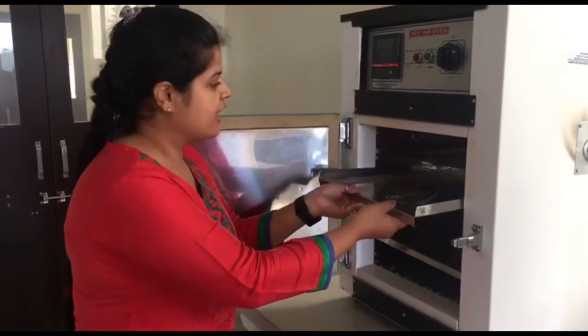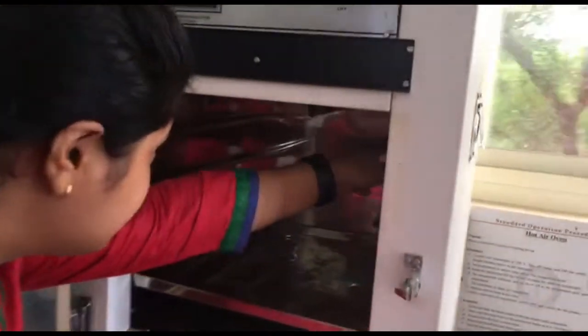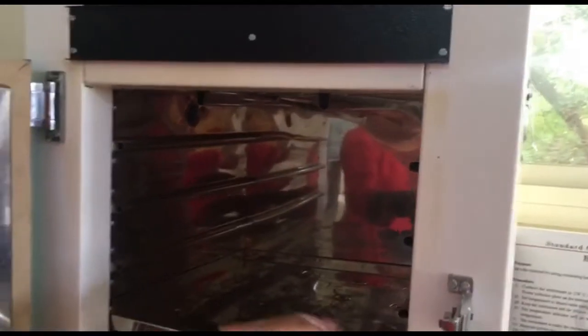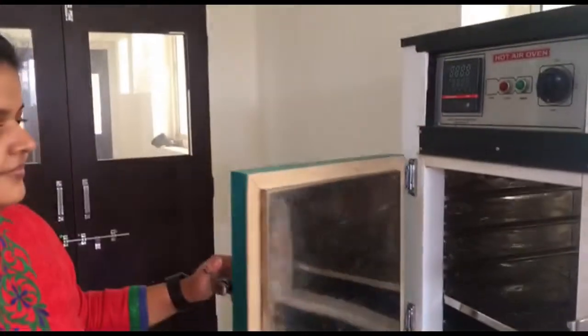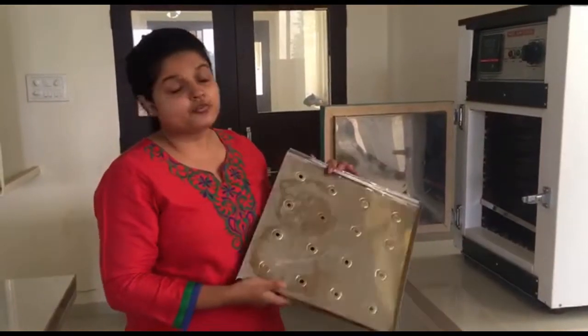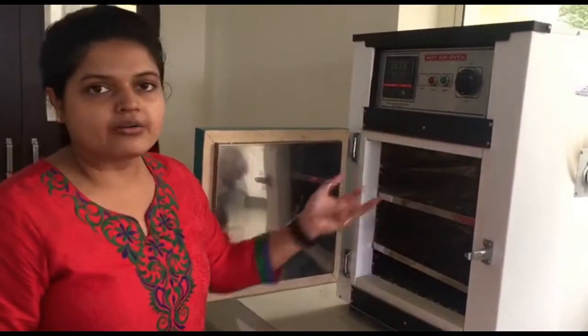Let me remove the trays to have a better view. You will find that there are two knobs inside the oven — two side knobs — which are for the exhale of the air. You will also find that the trays are made up of aluminium and they have some holes. These holes are known as perforations. Perforations are necessary for the circulation of hot air throughout the instrument.